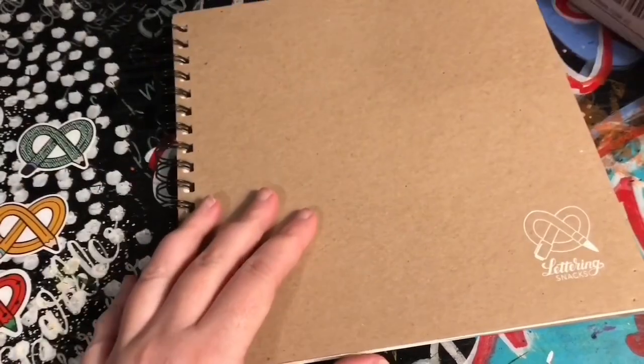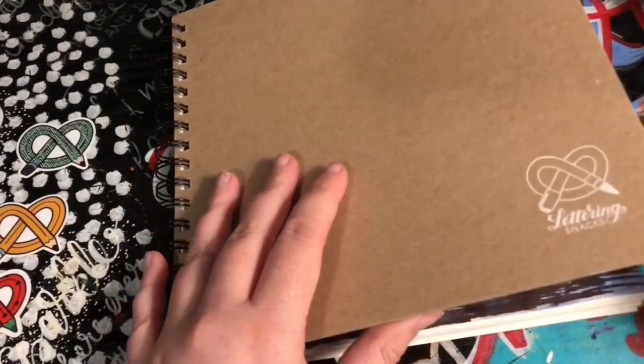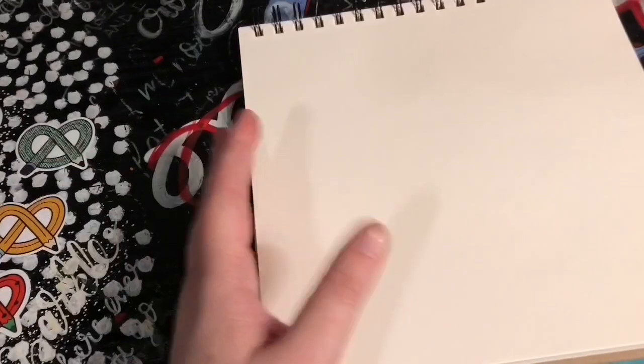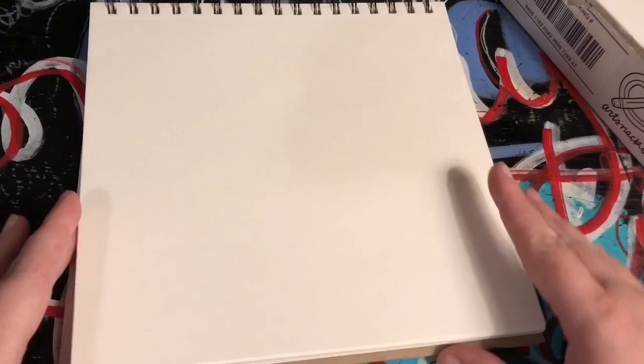Hey everybody, welcome or welcome back to my channel. I get a subscription every month from ArtSnacks, and this is the April box. I'm going to be doing my sketch in this Lettering Snacks box, which is also from ArtSnacks. In the box they send you — normally it's already wrapped, but my friends unwrapped it for me — they send you about four or five different items.